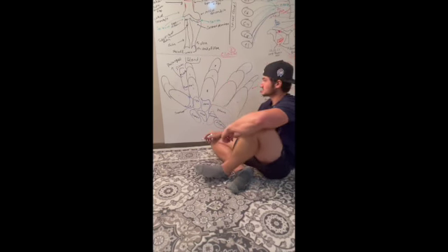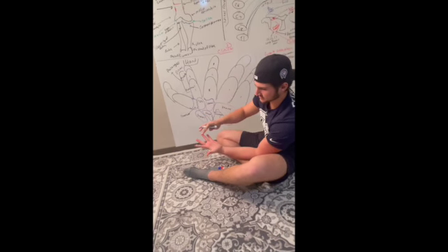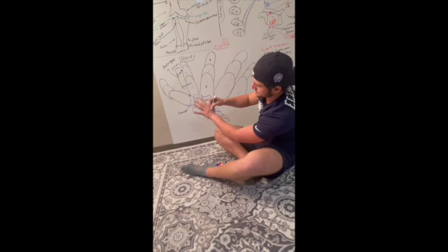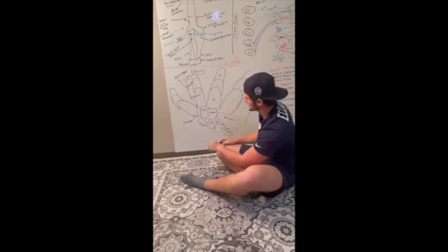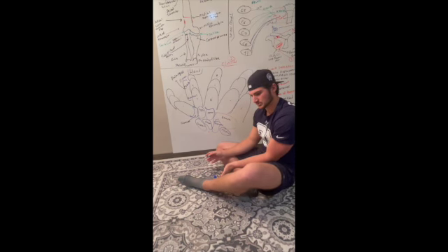Looking at the hand, we have the thumb, index finger, middle finger, ring finger, and pinky finger. Below the phalanges we have one, two, three, four metacarpals on each side. These metacarpals are very important to the body — they help your wrist and hand move. We have eight of them total.